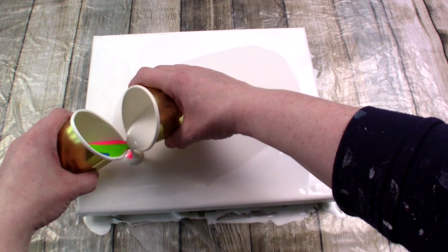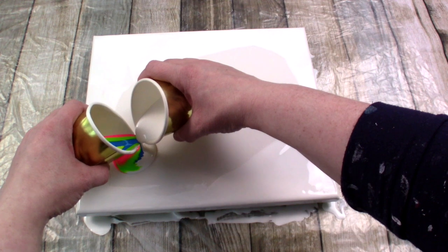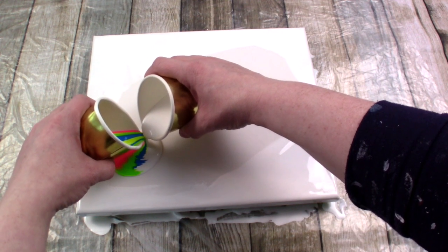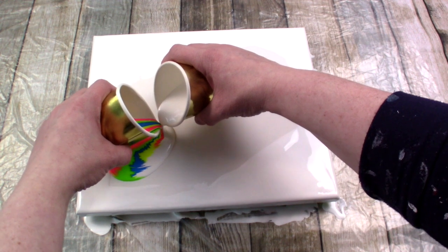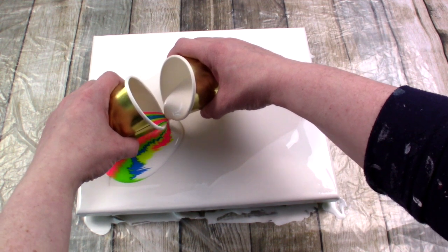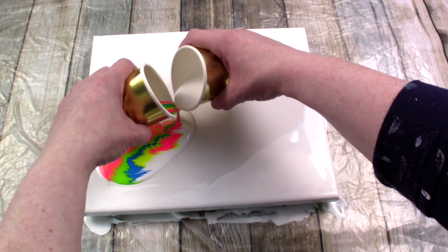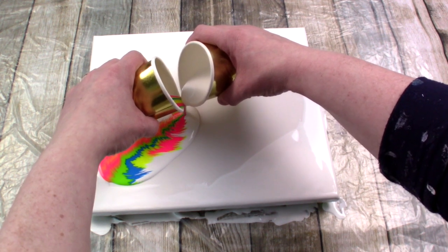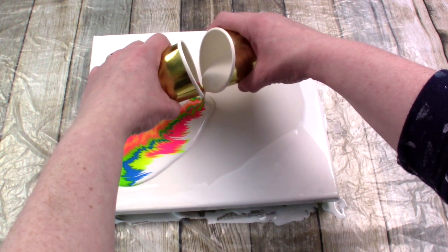I haven't done a paint kiss feather in a while and maybe I should have watched one of my last videos, because I'm going far too slow. I also started too close to the corner and you'll see what happens when you do that. I don't know why I was going so slow — I was trying to be careful. It was just not really like me, to be honest.